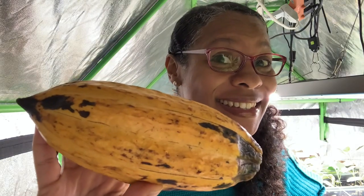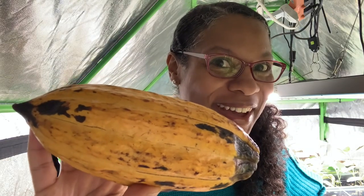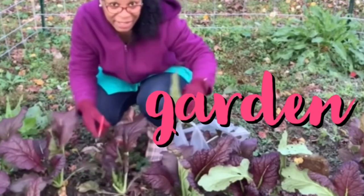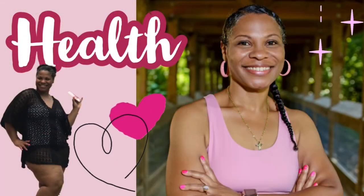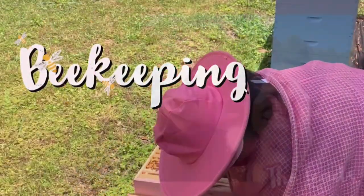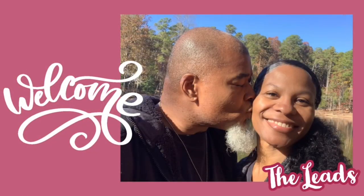If you know what this is, put it in the comments. Hey everybody, it's Lady Lead. You might have guessed that this is a cacao pod.